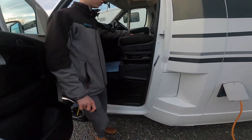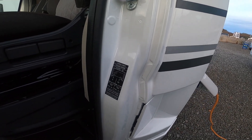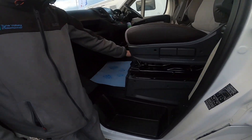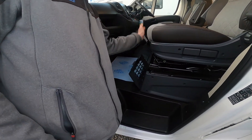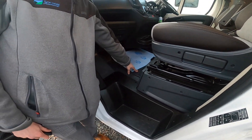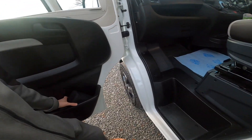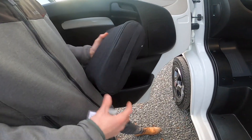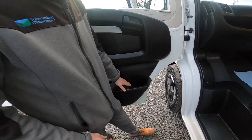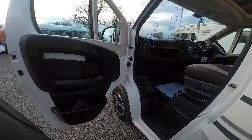On the door you've got your tyre pressure — 5 bar on the front, which is 72.3 PSI, and 5.5 bar on the back, which is 79.5 PSI. Underneath the passenger seat you've got your tool box, which has a jack, a brace and a tow eye. Underneath the floor of the cab is where your engine battery lives. It doesn't come with a spare wheel — it's a tyre inflation kit.